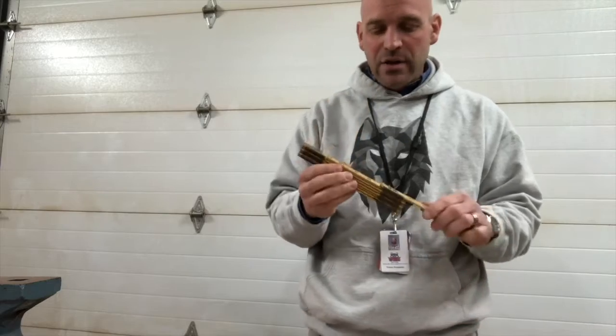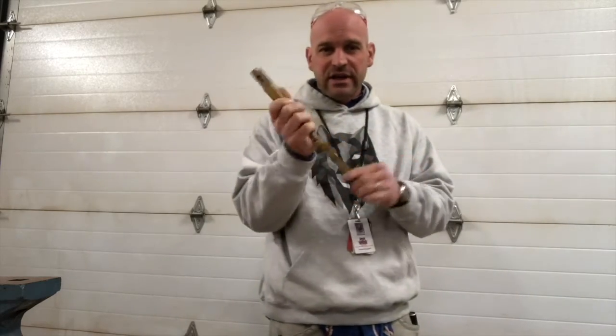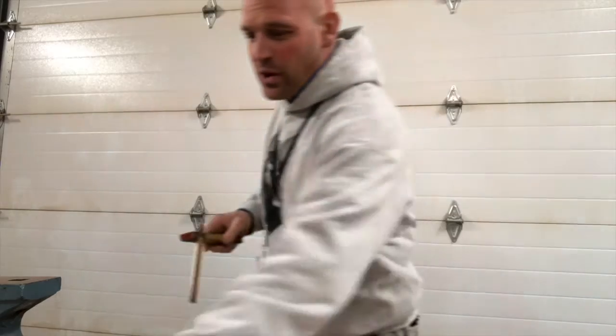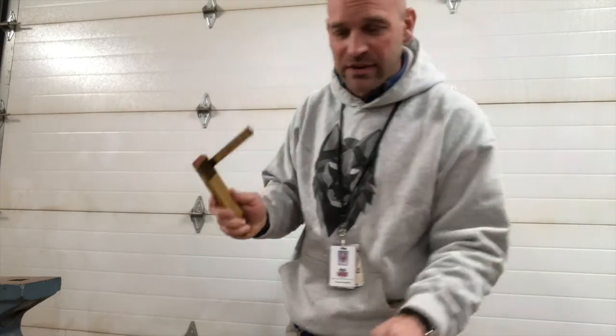It's really nice for trim work. I've actually started carrying this around a lot because I use it more than a tape measure. A tape measure kind of hangs on your pocket and you brush something and it falls off. This thing goes right in my leg pocket, and it's good for smaller measurements where I don't need a whole 25-foot tape measure.